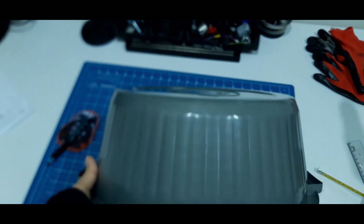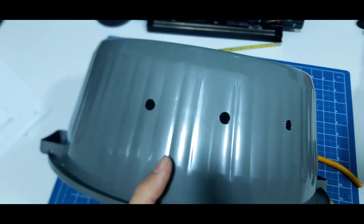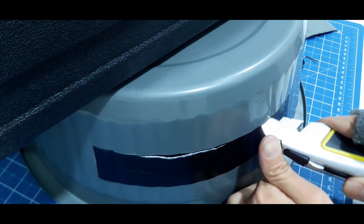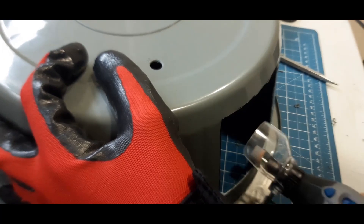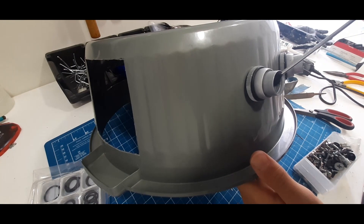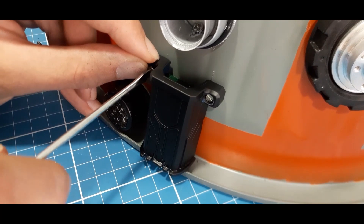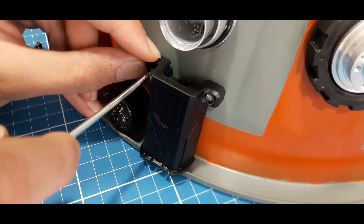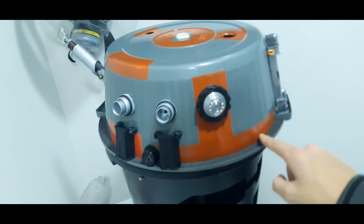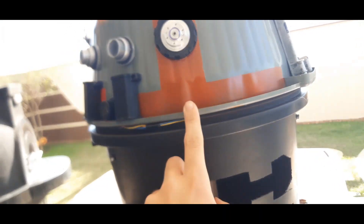Let's start with the dome, which I'm going to make with a bucket and a lot of gribblies and lights. Here you can see that the dome rotates very well and it's already connected to his body, made out of a trash can.